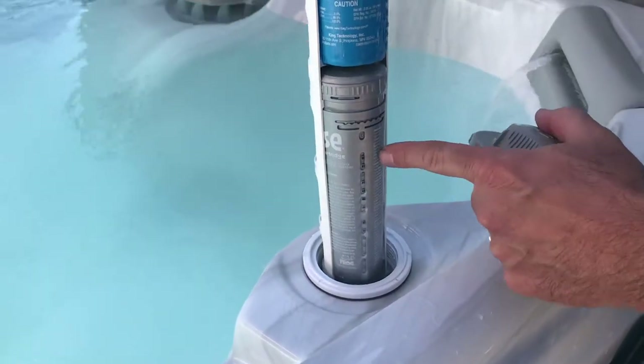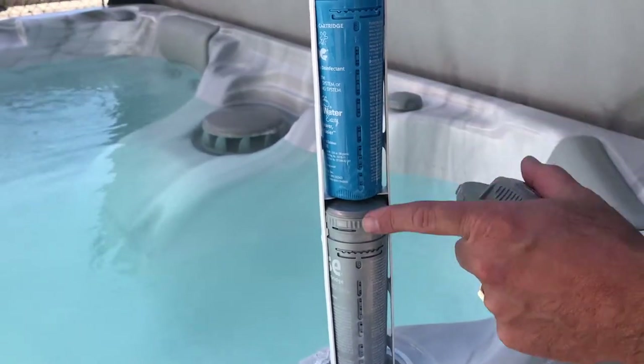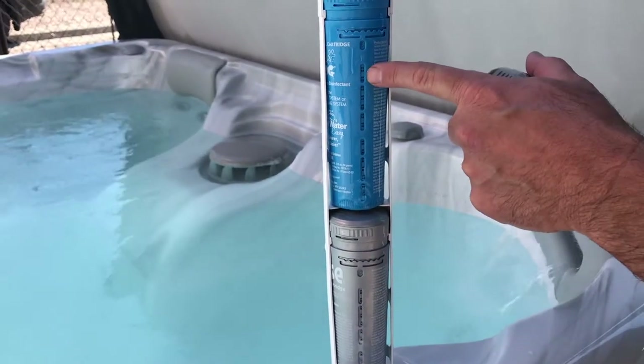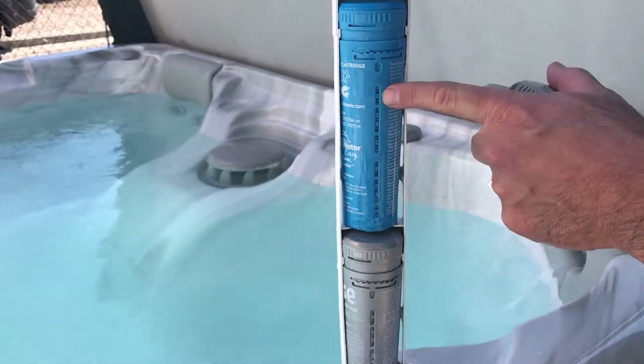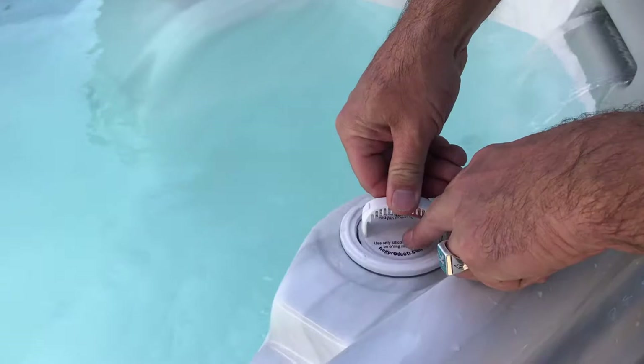The gray is your chlorine and it has a few different settings. The blue is your minerals. The blue mineral cartridge helps the chlorine last a little bit longer, and it's completely inline and out of the way.